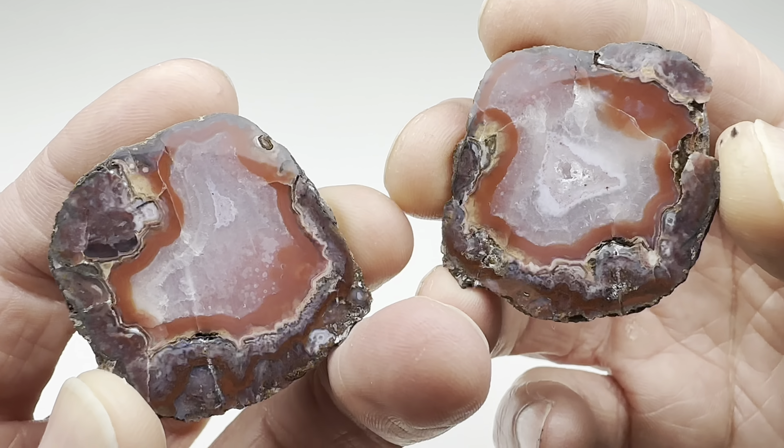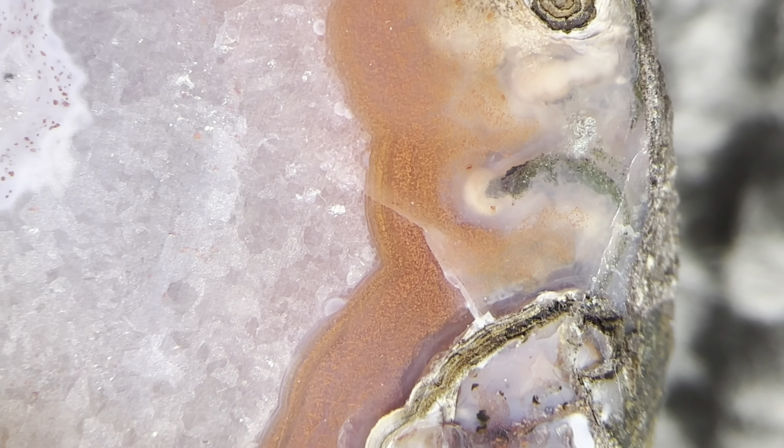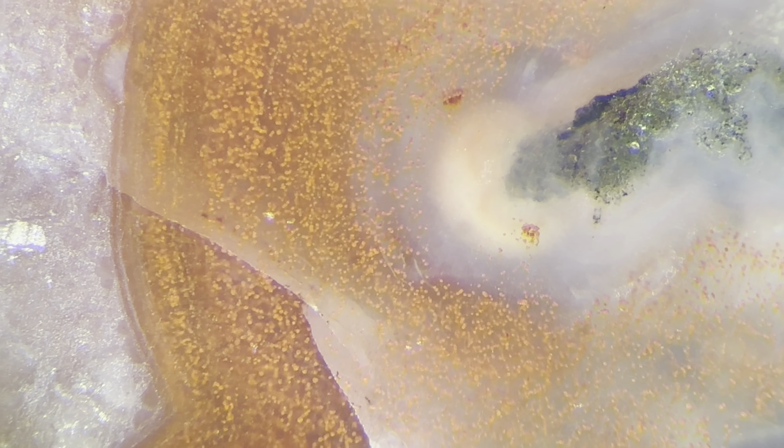Let's just spin around this little Inca agate here and see what we see. Lots of little detail — look at that. Tiny little features that you just don't see with the naked eye. Don't worry, we're gonna zoom in a little bit. I just wanted to get an overview here. I like that mossiness right along the edge there. Let's find an area and zoom in and see what we can see.